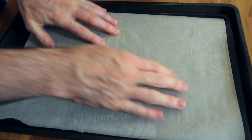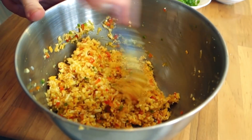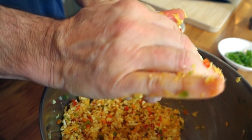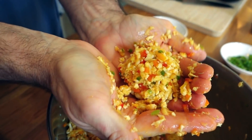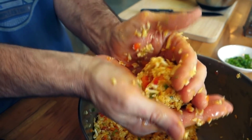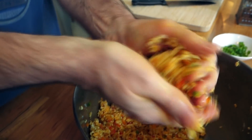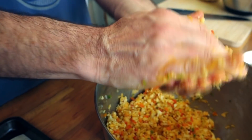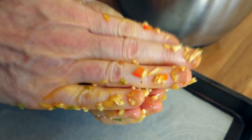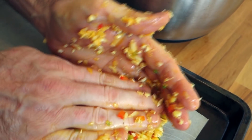I've got a baking sheet with parchment paper — you want to use parchment paper so your cauliflower doesn't stick to the pan. I'm gonna make something about a racquetball size, but this mixture doesn't stick together very well — it's a very crumbly ball — so it's kind of a slight pain in the butt to make a patty out of it.